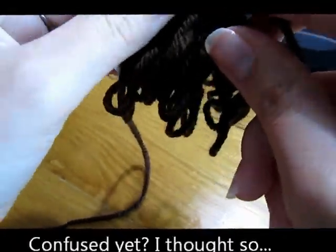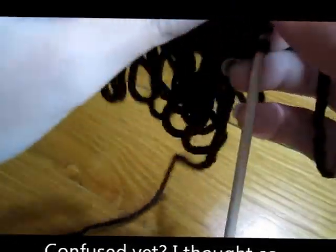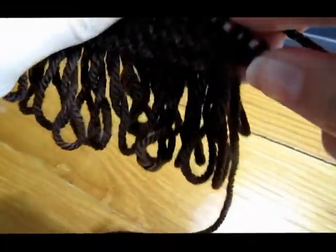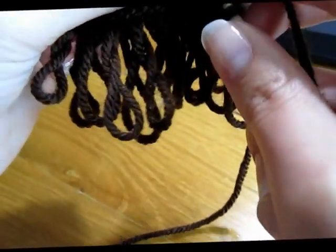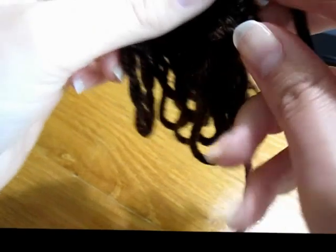Do that again — slide, turn. Okay, this time we're actually going to go up, so we're going to go to the last two stitches.